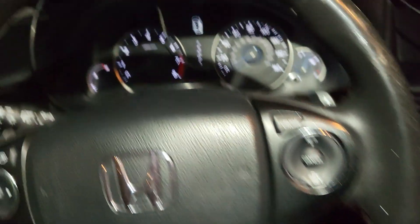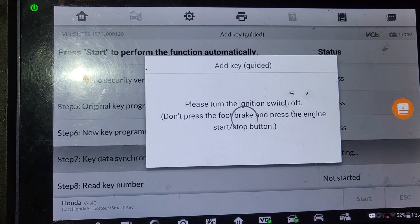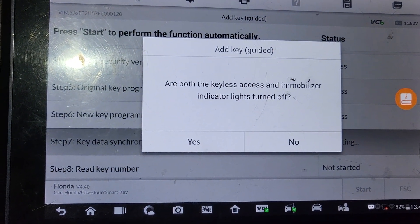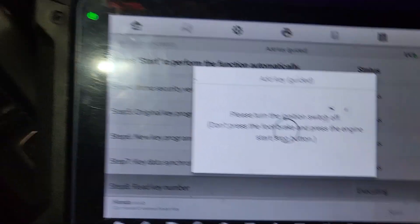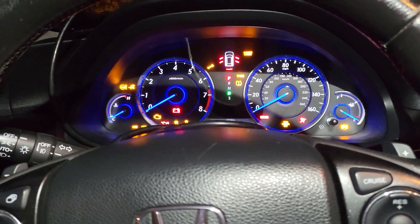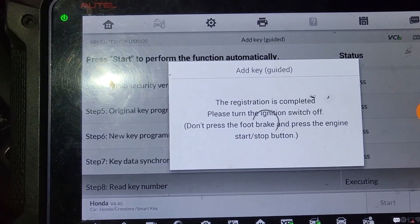Turn the ignition off. Turn the ignition on — this key is here now. Two times. Please turn the ignition. Are both keyless? Immobilizer indicator off. Yes. Turn the ignition off. Okay, ignition on. The registration completed. Ignition off.